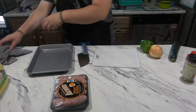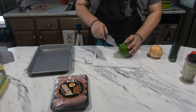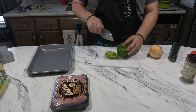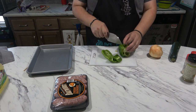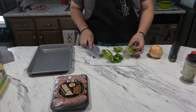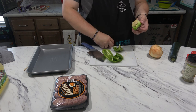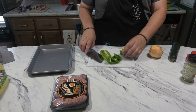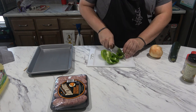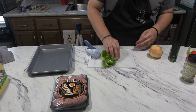Without further ado, let's get to cooking. First things first, I'm going to chop the green pepper. You could use green, red, yellow, orange, whatever you want. I only had green on hand so this is what I'm going to be using. It would be better if it was multicolored, but it's fine — it's not a big deal.